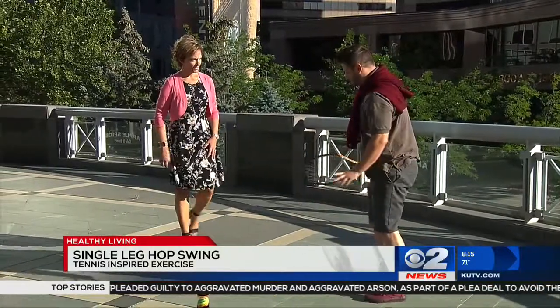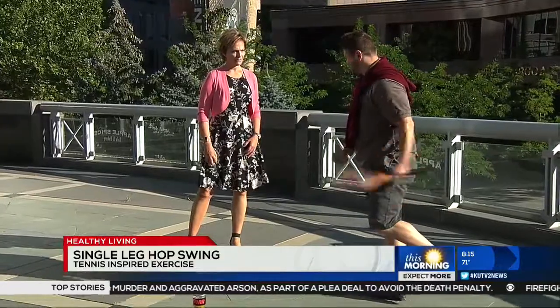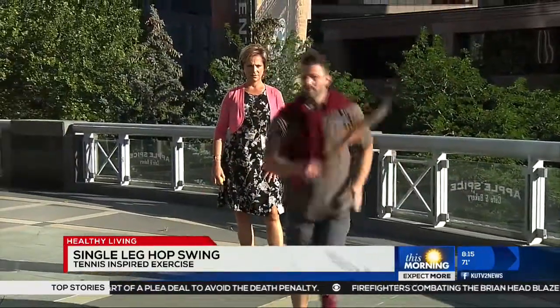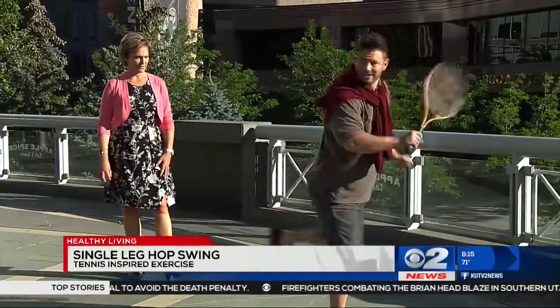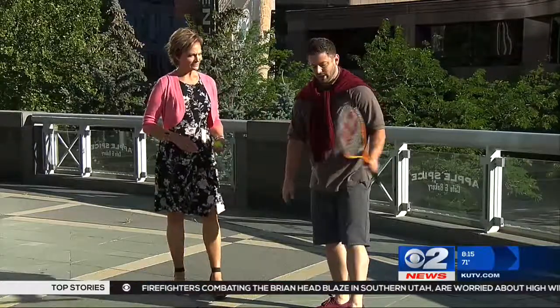So this is going to help improve the balance and strengthen those small stabilizer muscles in the legs. And also it kind of gets that heart rate up — that quick movement. Switch sides, three sets of 10 or three seconds each.